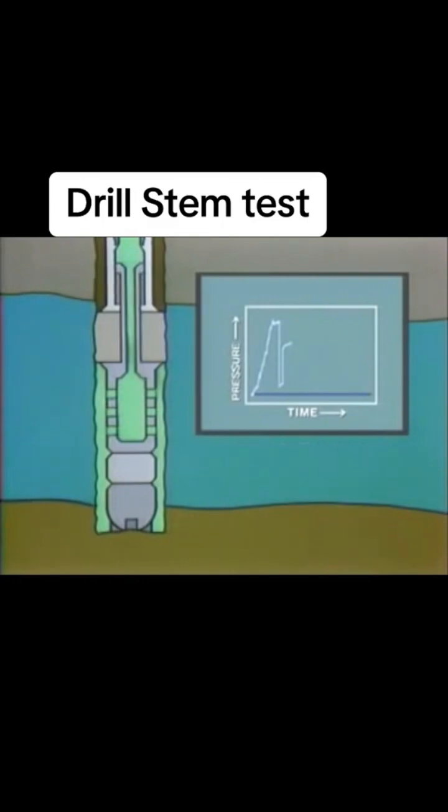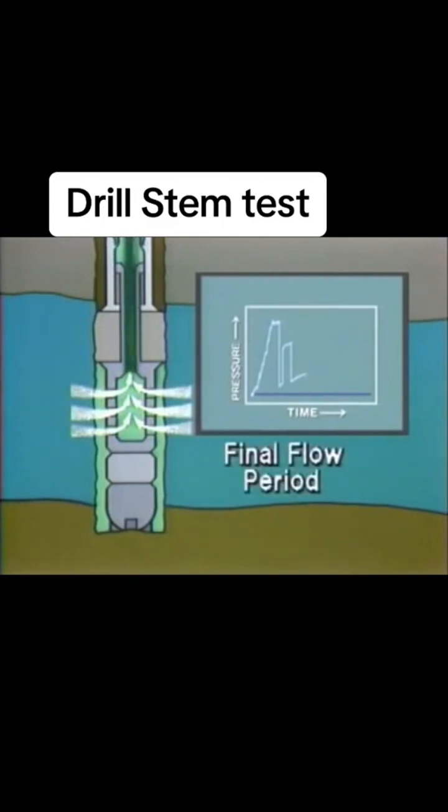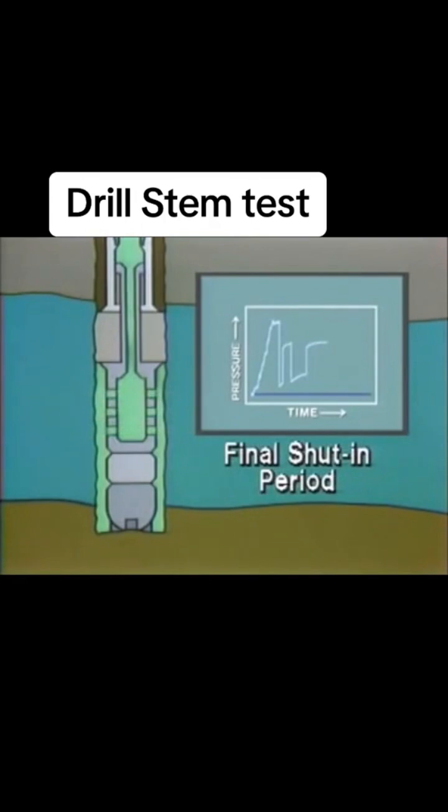The control valve is then opened once again for the second, more important flow period. The test will last for 60 to 180 minutes for an open hole test, and up to 8 to 10 hours for a cased hole test. At the end of this second and final flow period, a fluid sample is collected and isolated in the sample chamber. Samples are also collected at the surface for wells that flow to the surface. This final flow period is followed by a final shut-in period, which should last for about twice as long as the final flow period.